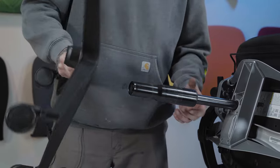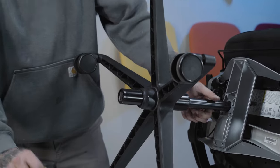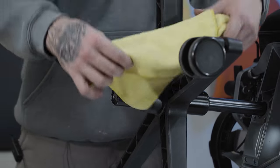Putting the base back on is real simple. Just go ahead and slide it towards the top of the chair — you'll feel it lock into place. Grab your rag, grab your hammer, and just give it a nice little tap. You can do it on both sides just to make sure it's secure.